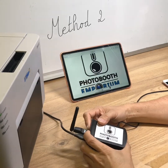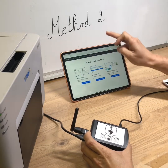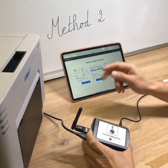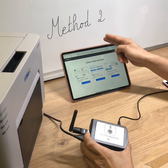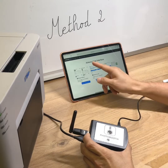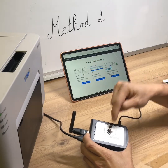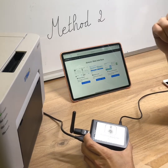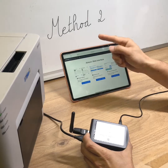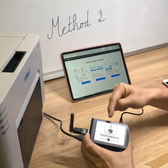Now I will show you how to connect the Airconv to an external Wi-Fi. For this, the iPad must be connected to the Airconv Wi-Fi. The Airconv web interface is hosted by the Airconv itself — it is not on a server in the cloud. Therefore, the iPad must be connected to the Airconv to access the web interface.